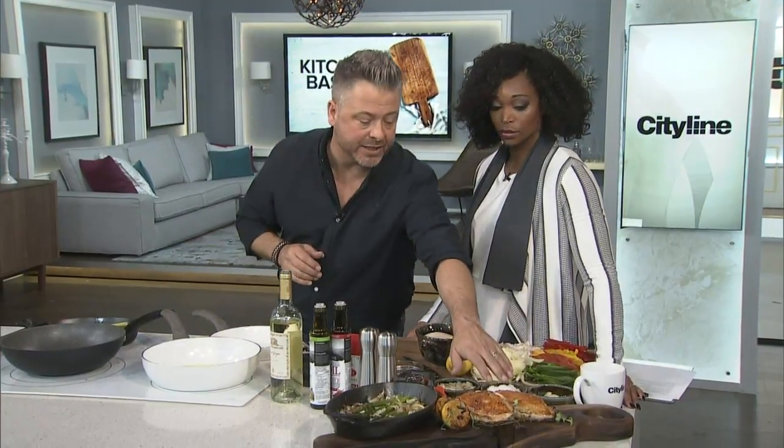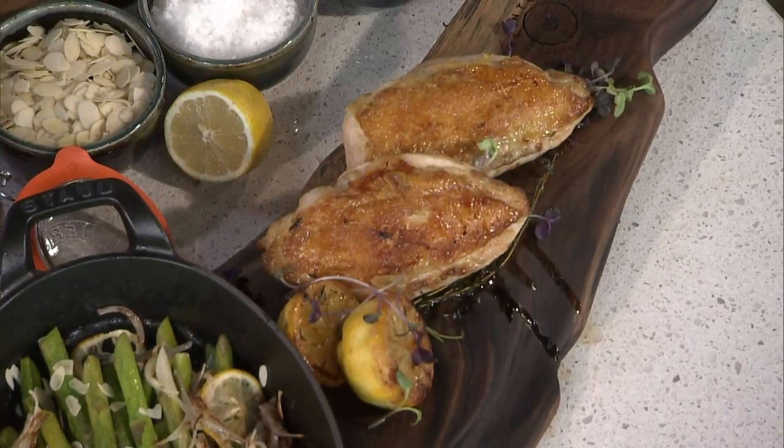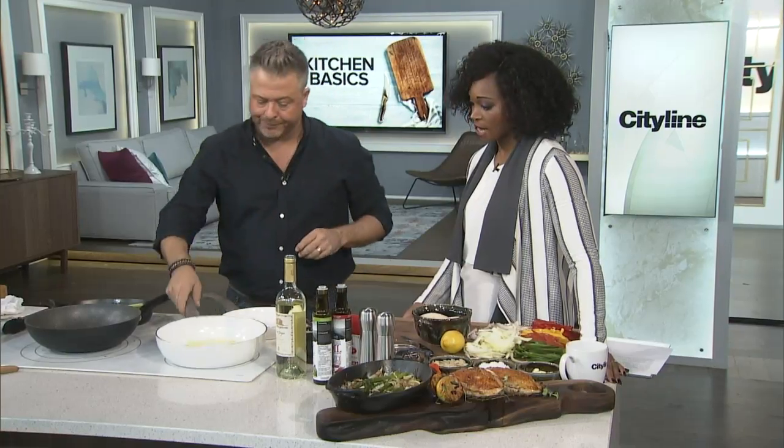We want to get rid of the moisture. Even when the dish is done — you can see our beautiful chicken here — if you were to cover that up, it would become moist. You want nice crispy skin, because eating is all about texture as well.